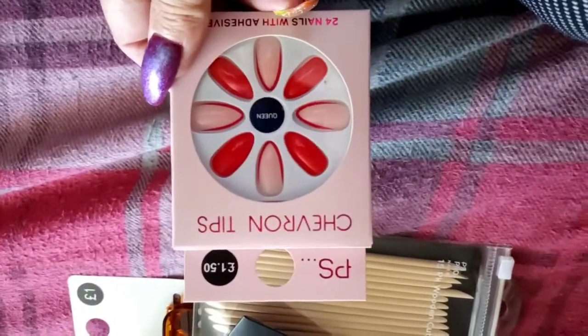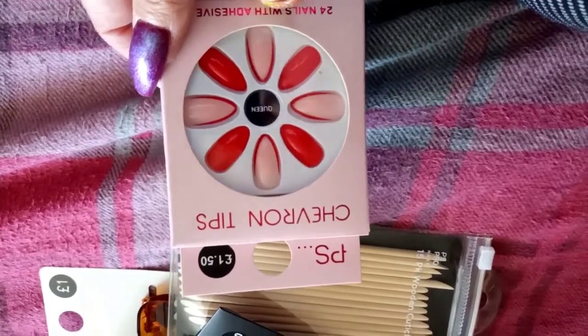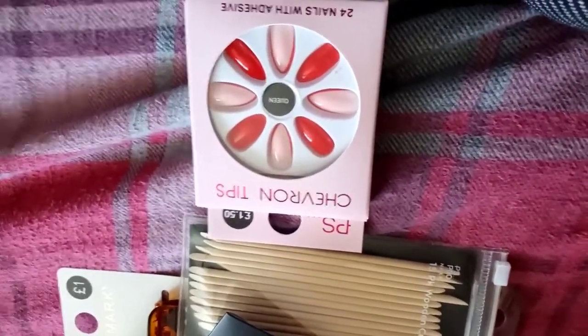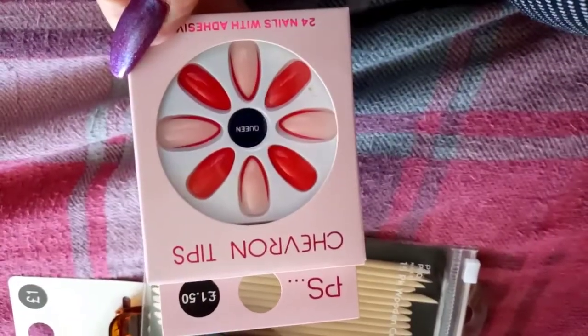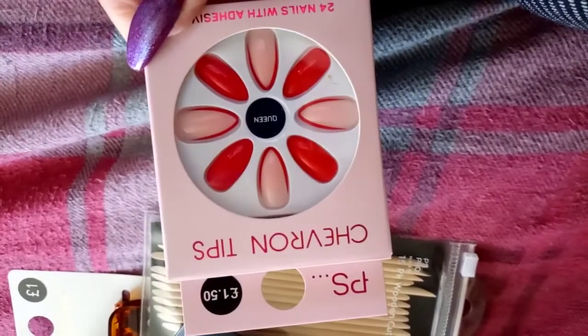I also got some more adhesive nail tabs — no glue needed, obviously. And I had to pick up these chevron tips because periodically when I don't have my product on I can't be without any nails, so I often put some of these on. I thought they were dead cool actually.